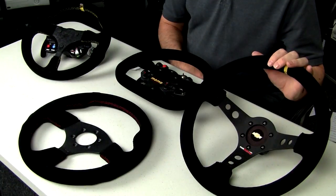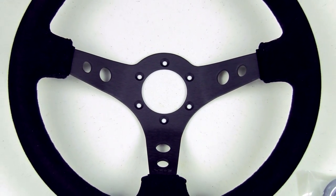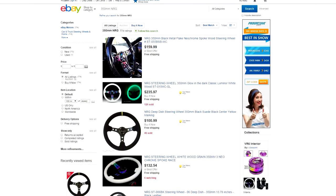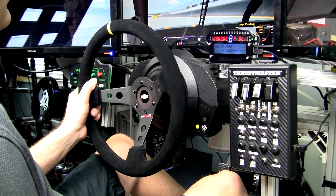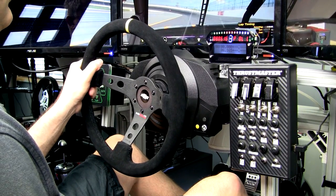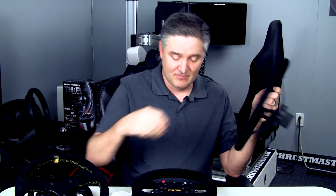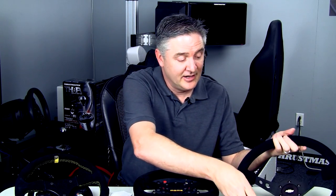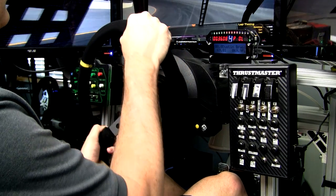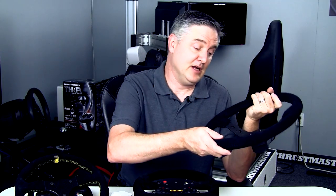The rim for this one is a 350mm NRG deep dish steering wheel. If you're looking for one, do a search on eBay — you'll see a lot of options. It uses the same drill pattern as Momos and Sparcos. I got mine for $90.98 shipped. It's a quality rim, fairly lightweight. The suede doesn't feel as good as the Momo suede, but it does the job and makes for a great NASCAR-style rim. Total for this package, you're looking at about $130.75 shipped to your door.